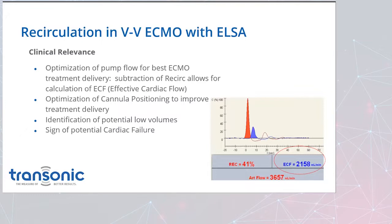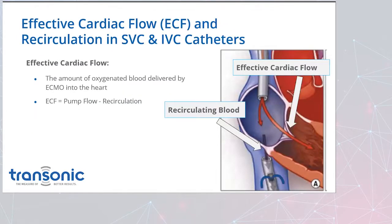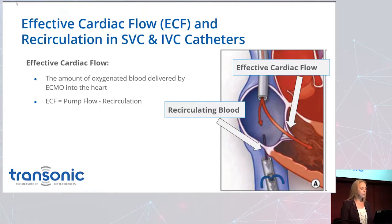The clinical relevance: optimization of pump flow can help you optimize ECMO treatment delivery. You subtract the recirculation calculation to get your effective cardiac flow. This can help optimize cannula positioning to improve treatment delivery, identify potential low volumes, and help determine signs of potential cardiac failure. The amount of oxygenated blood delivered from the ECMO into the heart is your effective flow, and you can see on the diagram where effective cardiac flow is measured once it's actually passing through the heart, versus the red arrow showing blood going right back into the access cannula.